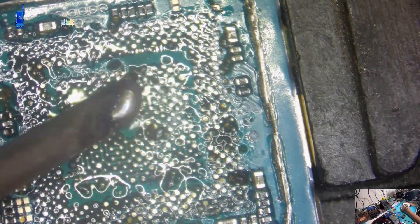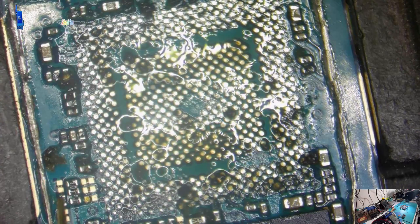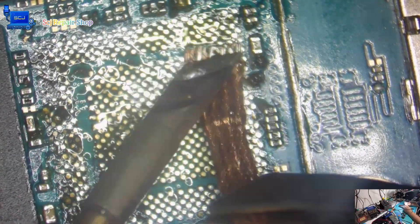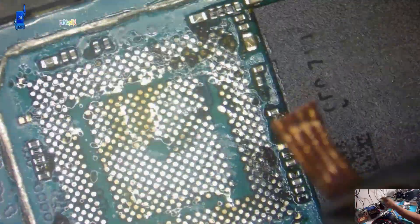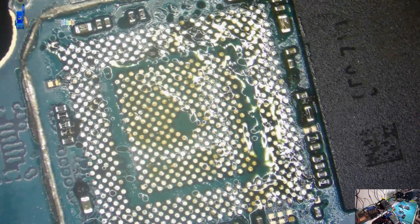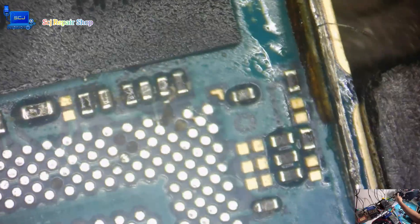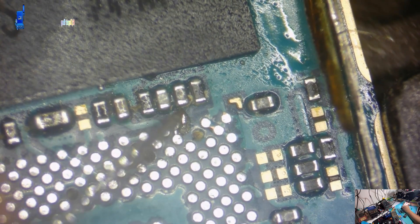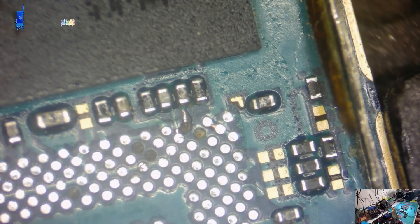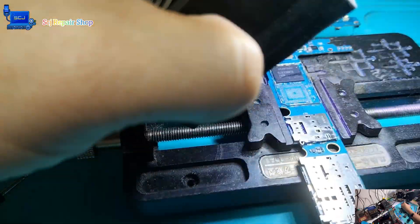I have successfully removed all the chips with accuracy and caution. This process was particularly challenging — not because the work was too difficult, but because the Samsung J7 Pro has an exceptionally thin CPU. In fact, it is two times thinner than most other Android CPUs, making it very delicate and increasing the risk of damaging the unit. Therefore, I must put forth my best effort to ensure the success of this repair.